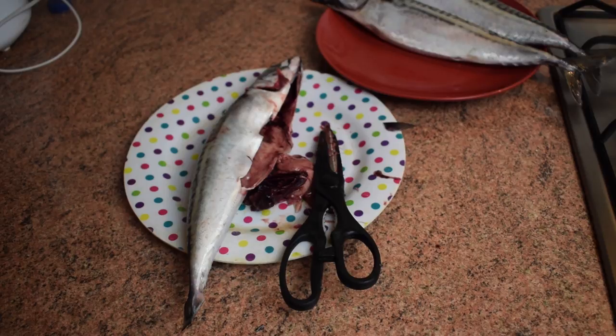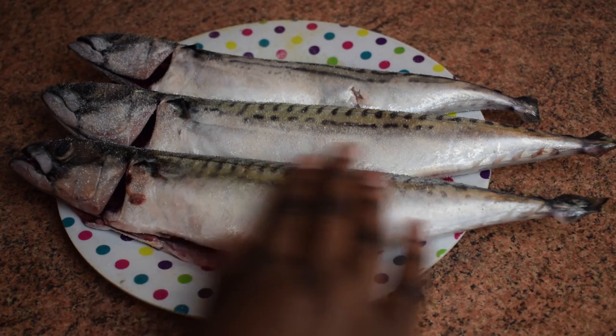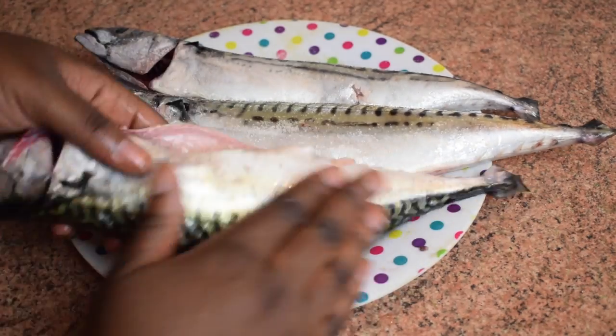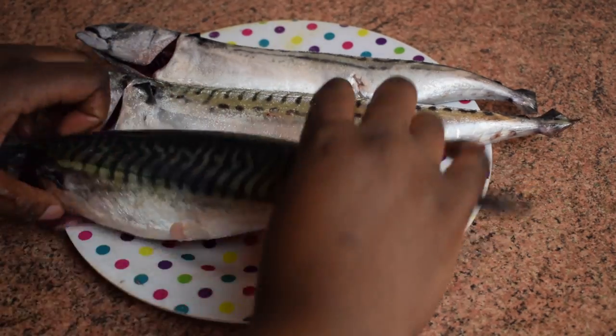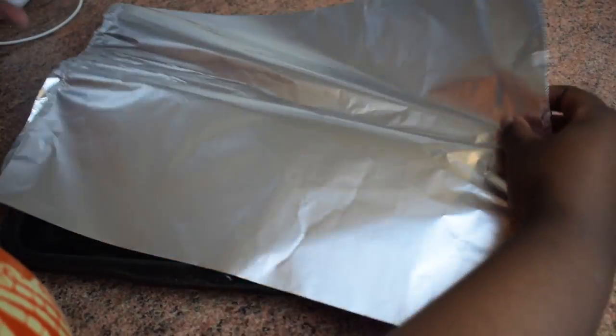Please do not forget to wash the fish inside and out — don't cook it without washing it first. Now I have washed my three fish and I'm going to season them with salt. Make sure you rub salt everywhere. The amount of salt depends on how salty you want it.